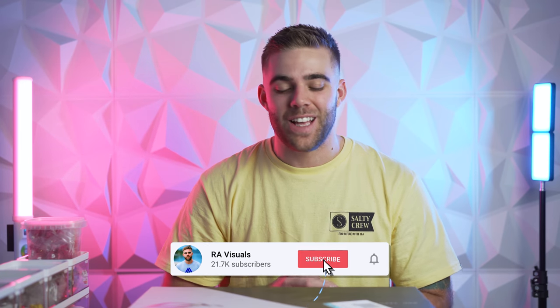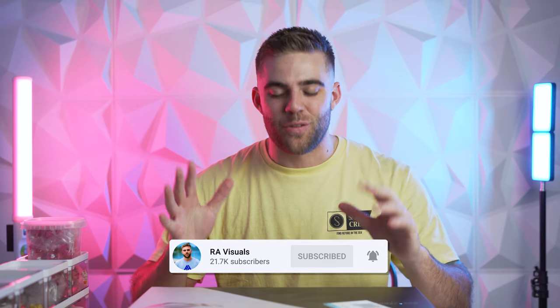What is happening all you wonderful people? Welcome back to the RA Visuals channel. I have been looking for a new laptop for a little while now, specifically one with a new Ryzen processor and an RTX 30 series card in it. Well, the day has come — I found one finally.